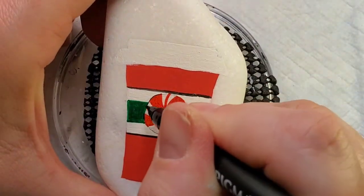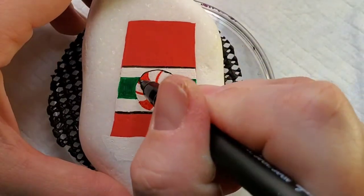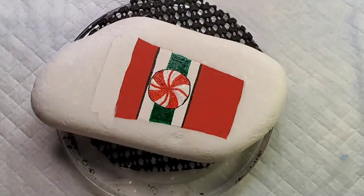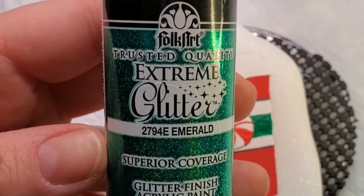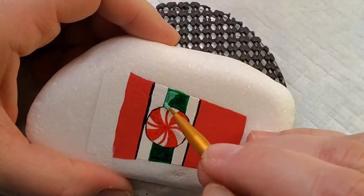Here I'm just using my Sakura Pigma pen, which is also really great for fine line detail, for a black line to just outline the whole design. And now I'll come back with that green glitter and finish that off.